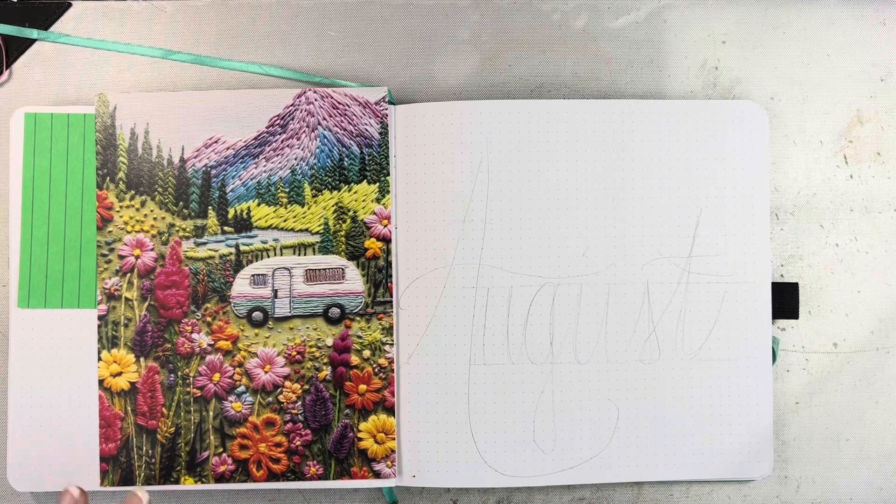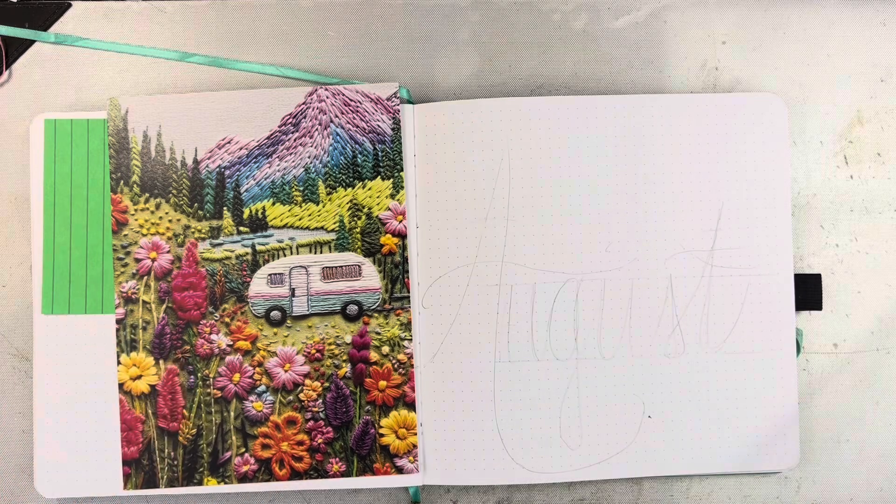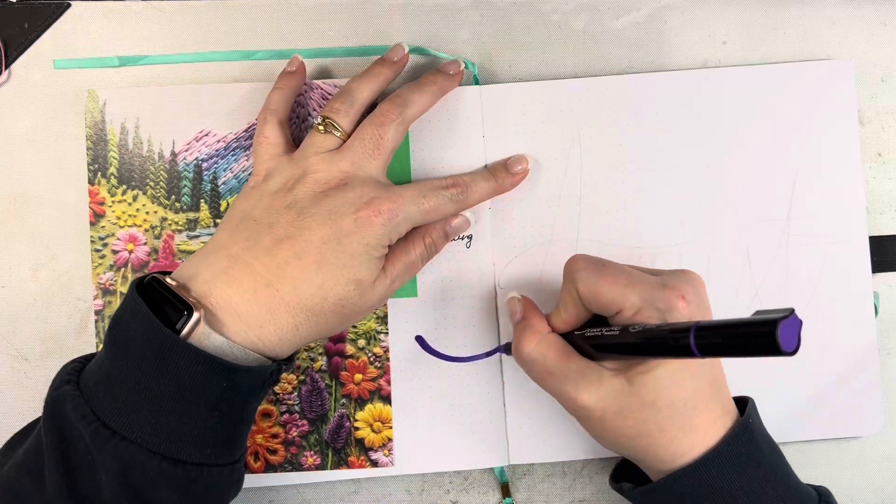Hi friends, Mindy here. I'm going to be setting up my planner pages for the month of August. I am going to be using this paper that's over here on the left from By the Well for God as my inspiration for this month.